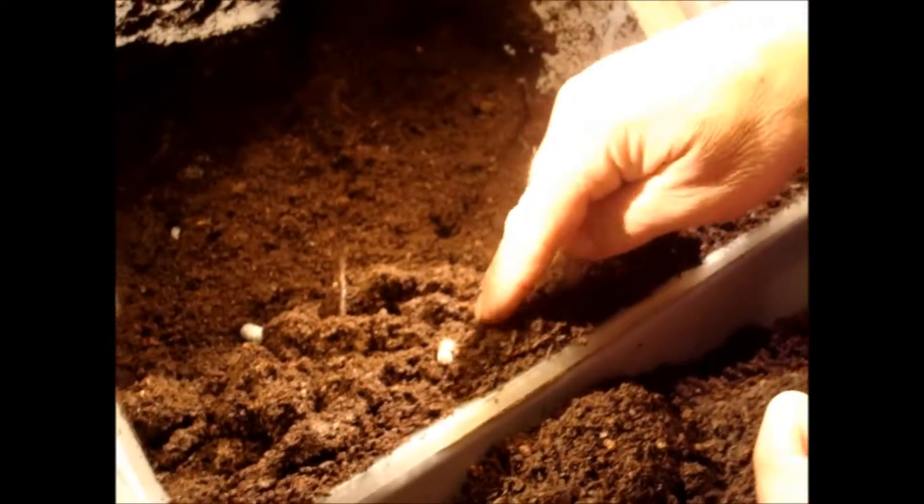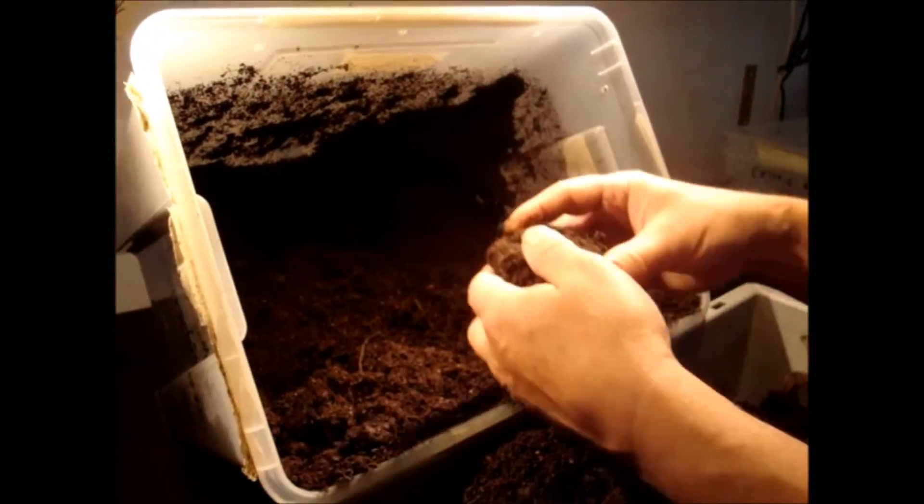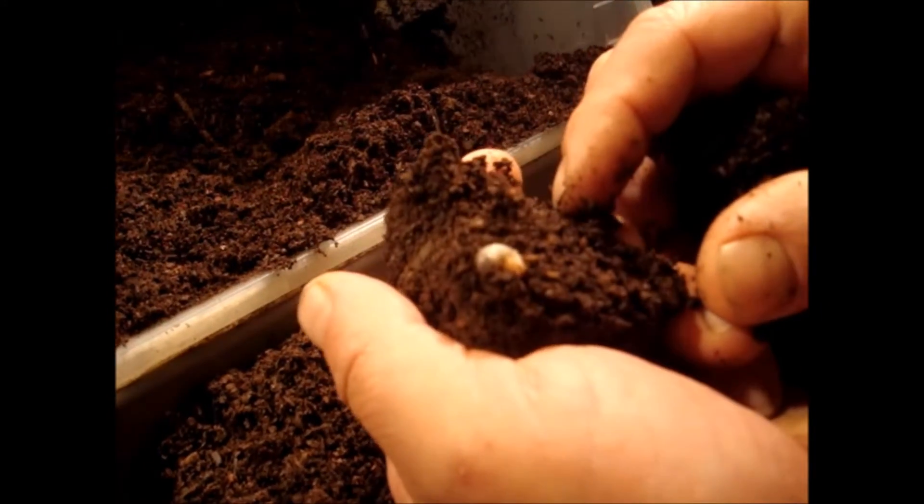Look at this — this box is full of small larvae. Here's a very small L1. Then here are some more L2. The breeding box — I will show you afterwards how I make it. Here's a small one too, a very small L1 larva.